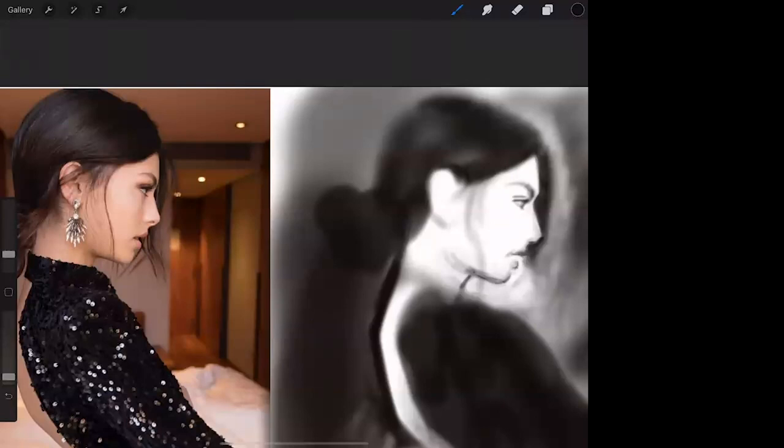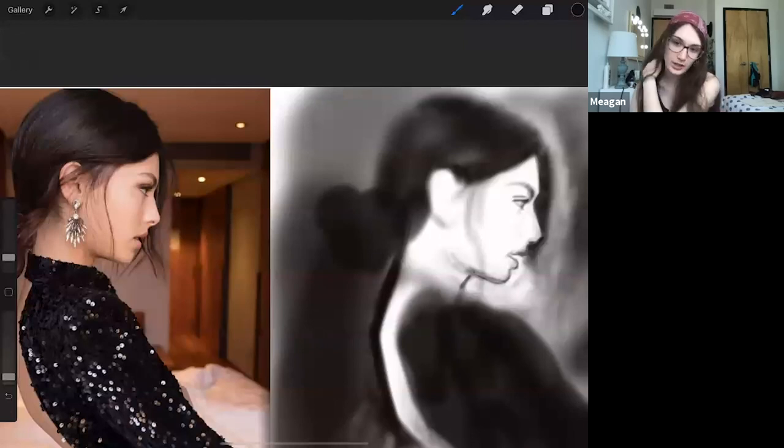I can send this file — the photo of the woman — over to you, and I can send you a video of what we did today and you can just replay it and draw along, then we check back in with each other. Whatever is the greatest learning device for you. And you would benefit from trying to go along with it after watching — like it feels like cheating when you have something like that, but it really works.